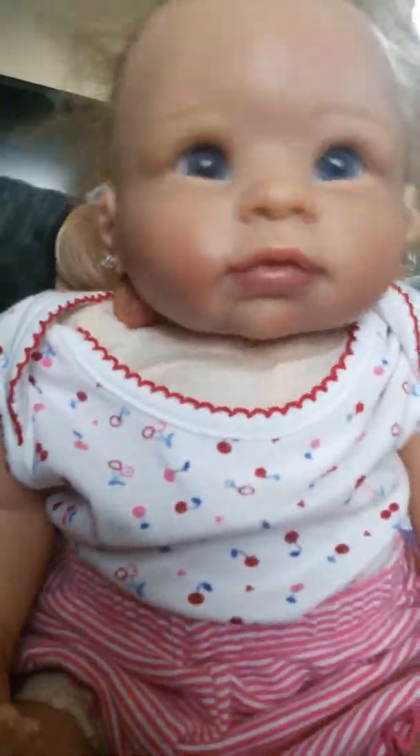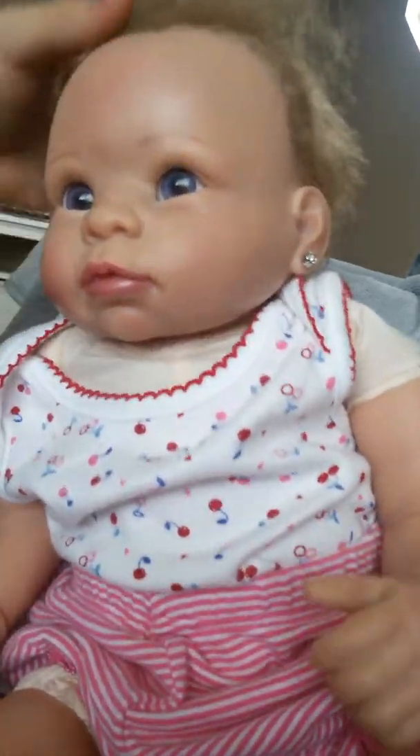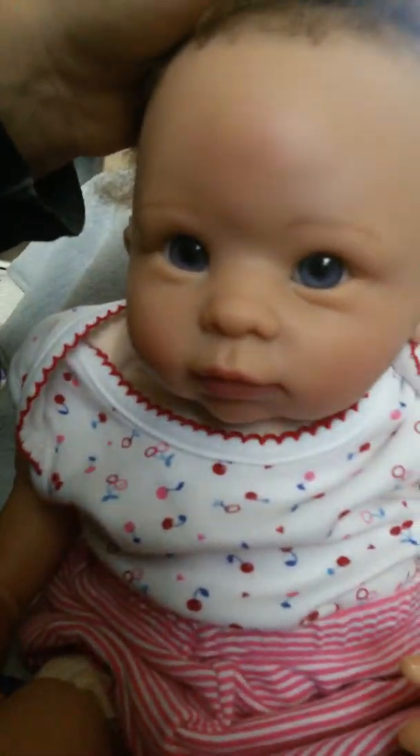Yeah, this is what the right one looks like, and this is the left one. I like it a lot. So bye guys, thanks for watching, and see ya! Bye, thank you.